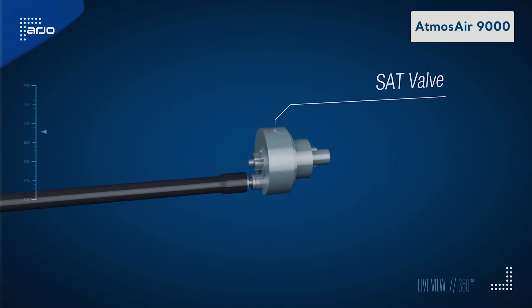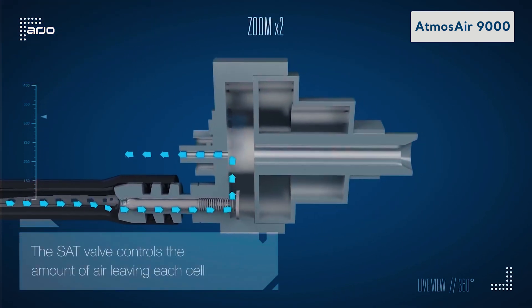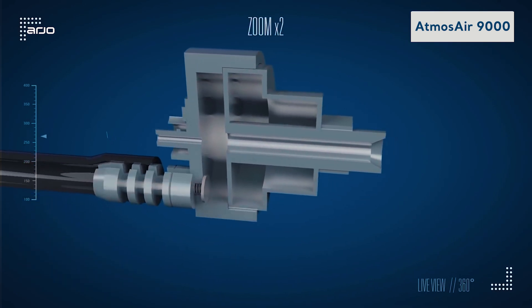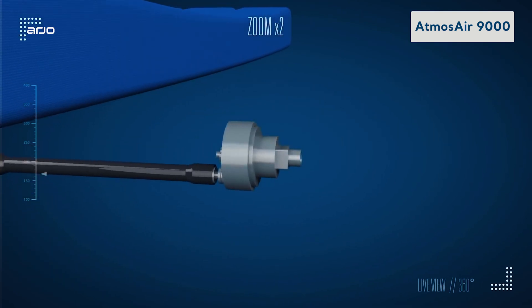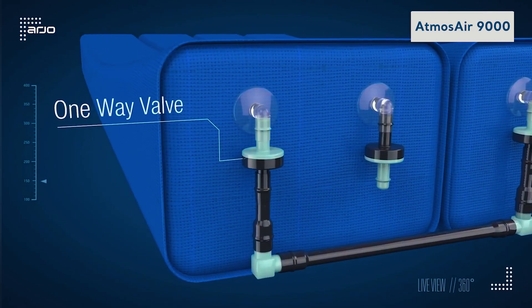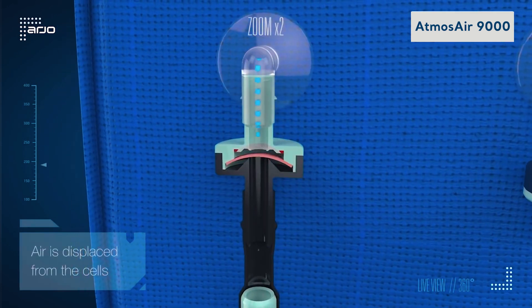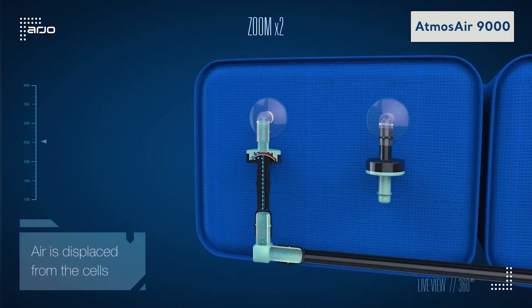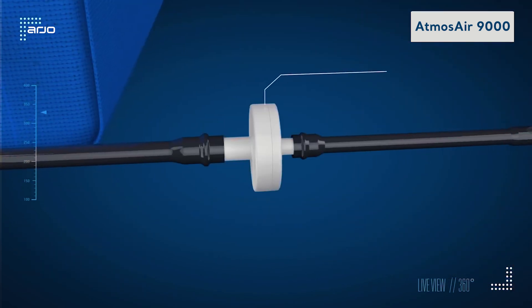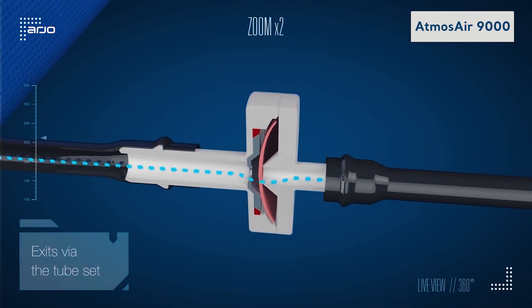The Atmos Air 9000 SAT system consists of nine transversely positioned air cylinders for dynamic response to patient movement, offering additional support under the shoulders, torso, and seat. A one-way valve allows air to be displaced from cells and exit via the tube set. The SAT valve controls the amount of air leaving the cell, enabling optimal self-adjusting therapy without the need for power.